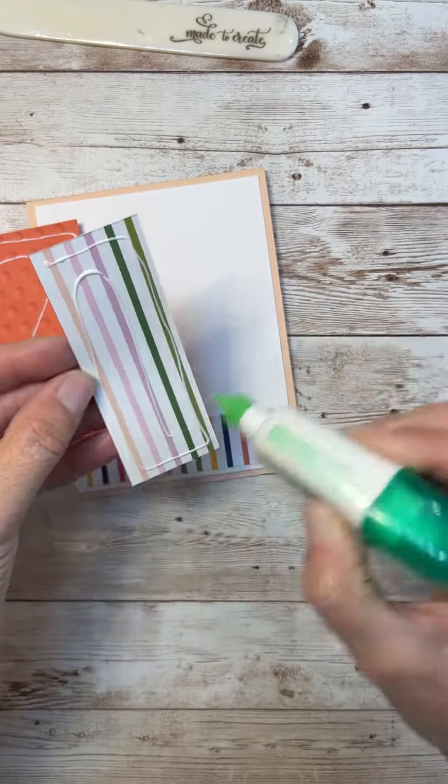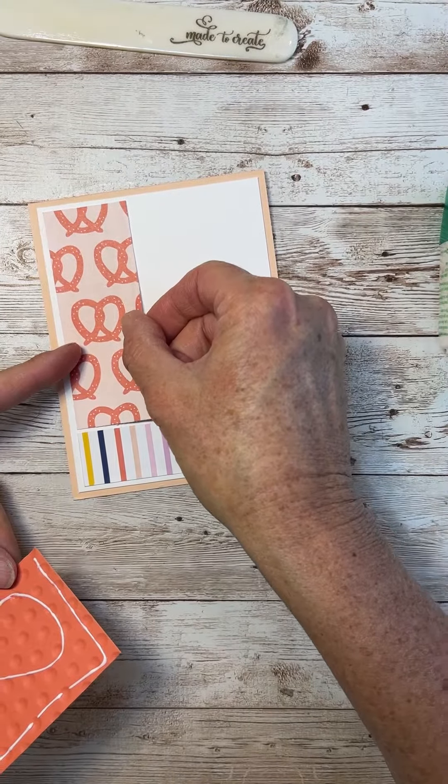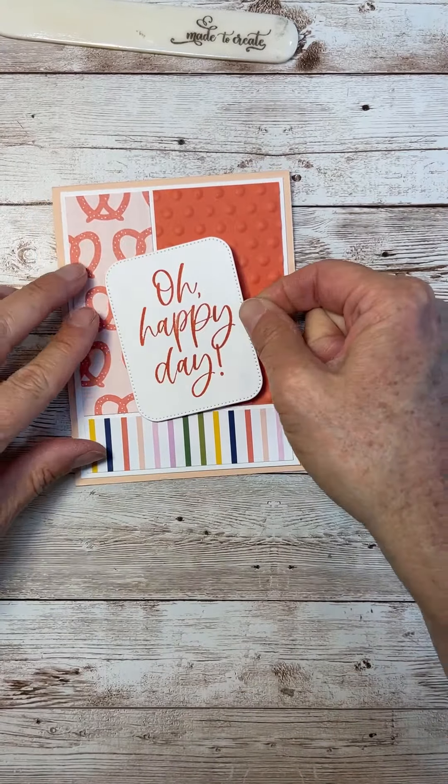After using the embossing folder to make those polka dots, I'm just going to layer it all up. Then we're going to glue the sentiment on here with some dimensionals.